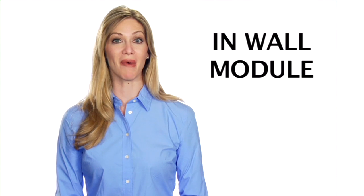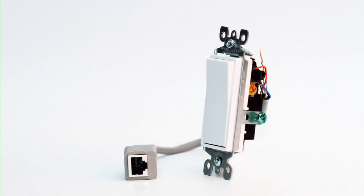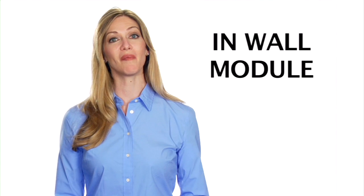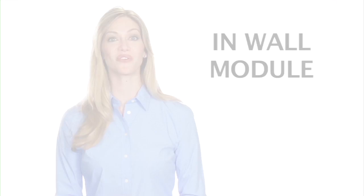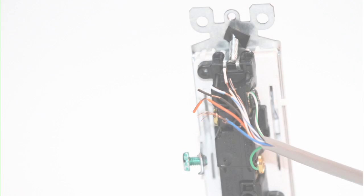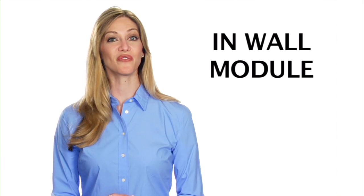The Elite Screen In-Wall Module is the perfect solution for direct control of Elite's electric screens. The in-wall module easily connects to standard three-way switches to make an in-wall up/down switch.